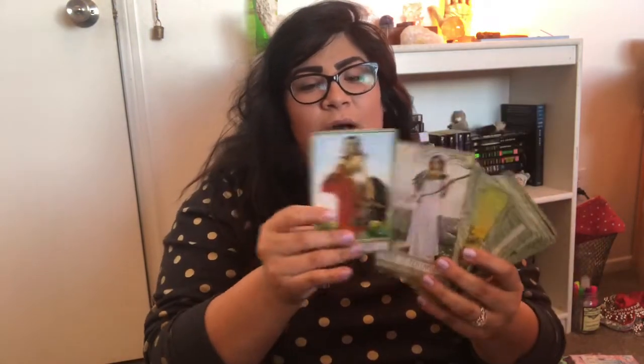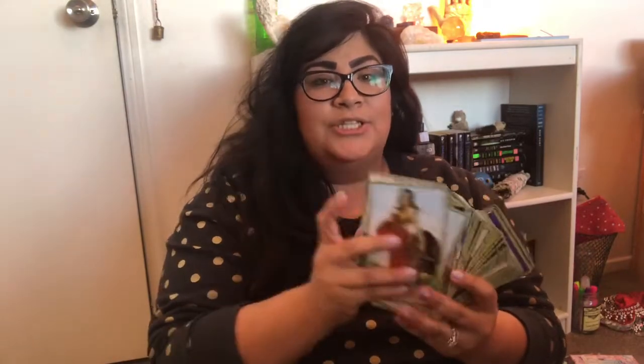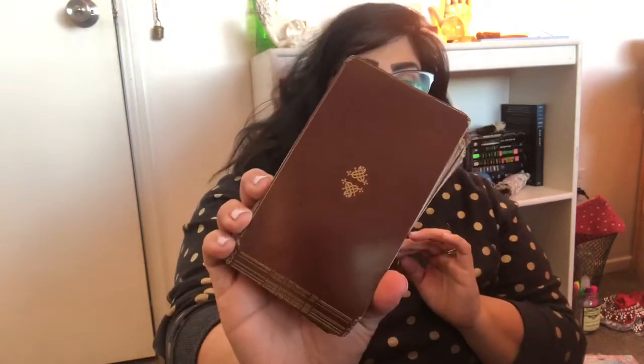So, Druid Craft Tarot. I have not worked with this one in probably a good solid year. This is a deck that I obtained a used copy of and I trimmed the borders, so it's a really fun one to work with. It's totally spring vibe and I think it's going to be fun to pull it out again. It's been a while — so the Druid Craft Tarot.